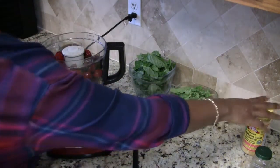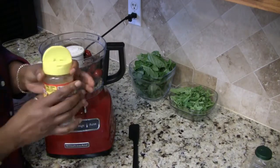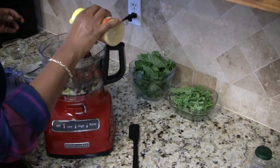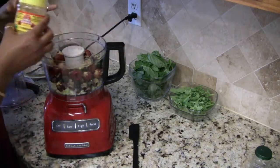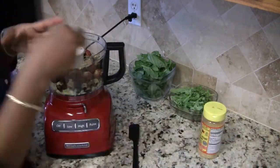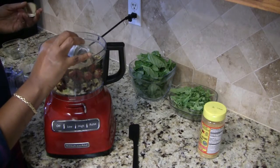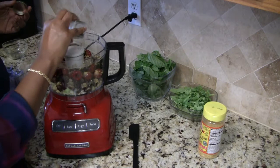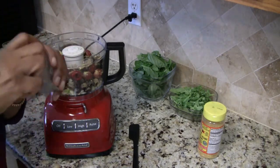I'm also going to add in some nutritional yeast, about two tablespoons, and black pepper according to your taste. If you've watched any of my other videos you know I always taste as I go, so if I need to adjust and add more pepper I will.